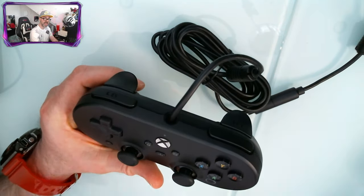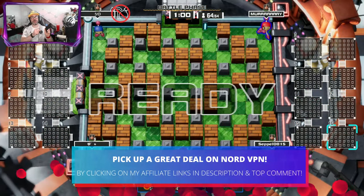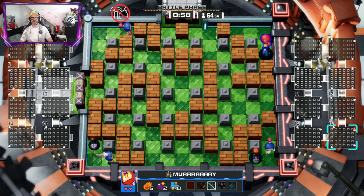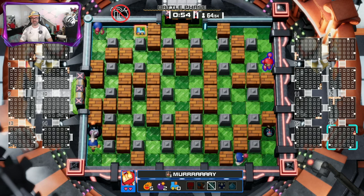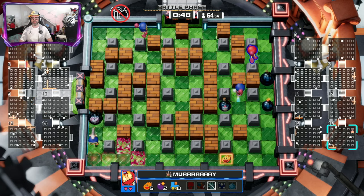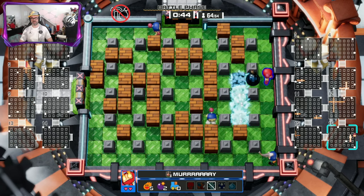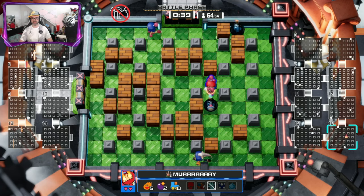Let's plug this into the Series S and see how it feels. To check out the d-pad we've jumped into some classic Bomberman — what better game, because you'll use the d-pad all the time in this. The controller feels really nice. The buttons feel a lot more clicky than the standard.